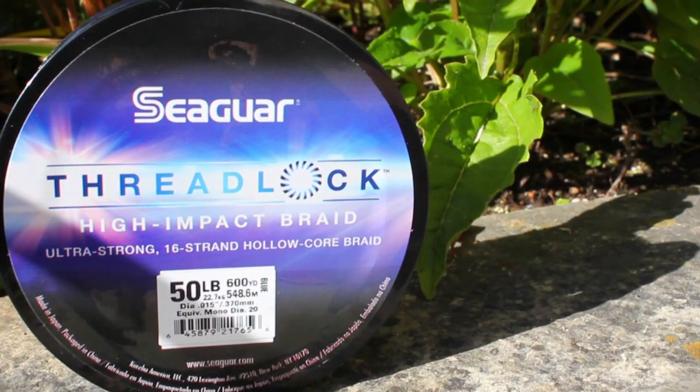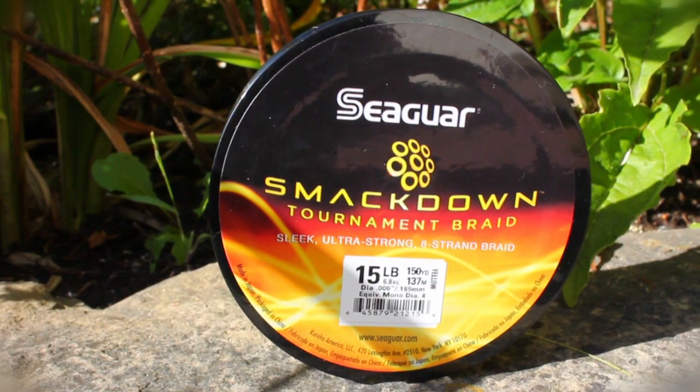Kayak Fishing Tales is brought to you by Seaguar — always the best in fluorocarbon, braid, and monofilament fishing lines. Introducing the new Threadlock Ultra Strong 16 Strand Holocore Braid and the new Smackdown Ultra Strong 8 Strand Braid. Learn more at Seaguar.com.